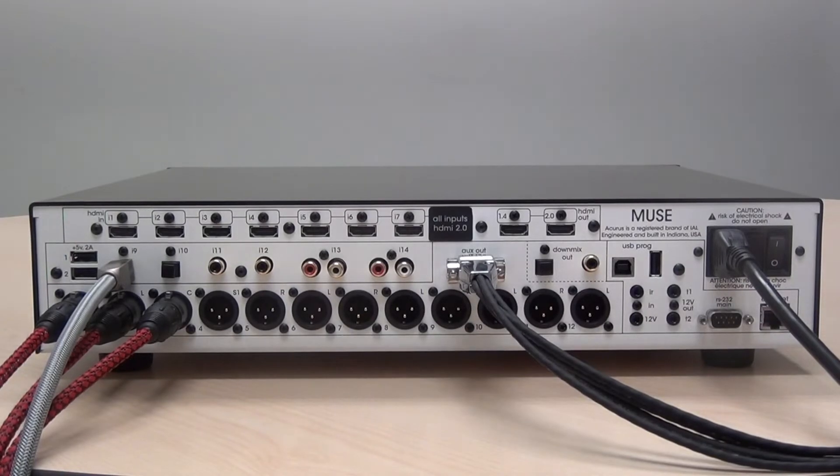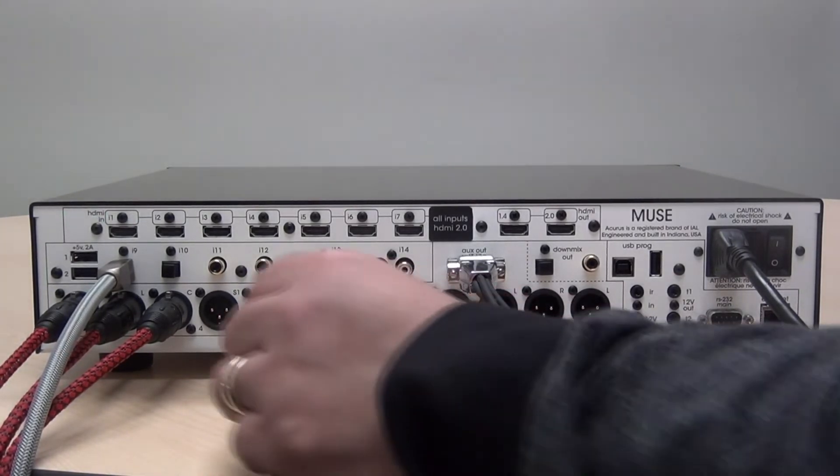To connect a coax digital input, the Muse features two inputs: I11 and I12. Simply use a high-quality coax RCA and connect to the input.